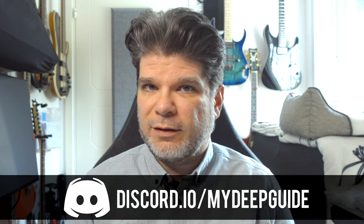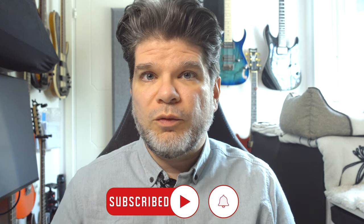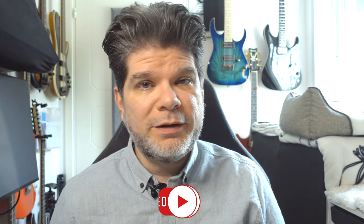It's a keyboard-style folio for the Remarkable 2 only — it doesn't work on the original Remarkable. Before we dive in, if you do like the work that I do, please like and subscribe to the channel so that you get notified when new videos come out on my deep guide.